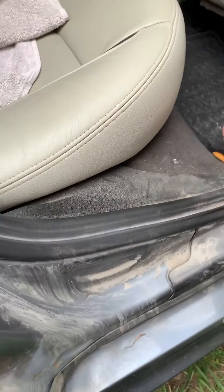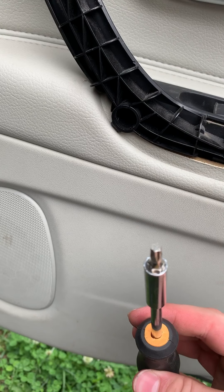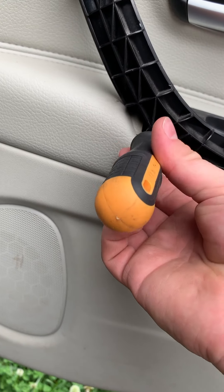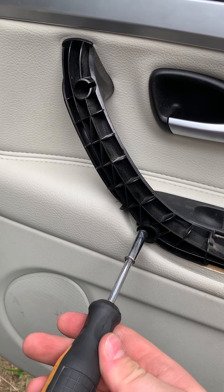Then take your T30 bit and undo the torx screws inside of there. You've now unscrewed the two T30s — the one in this hole and the one in this hole.